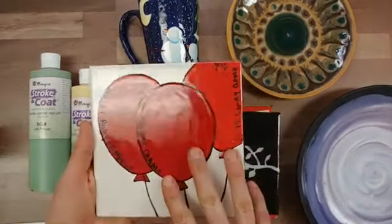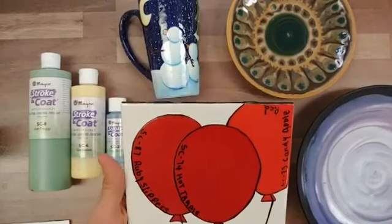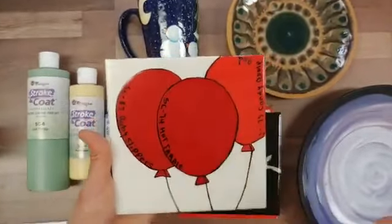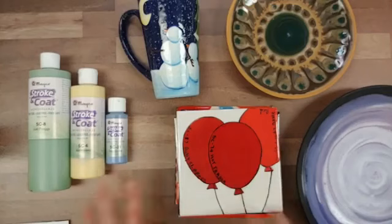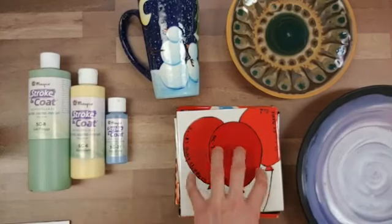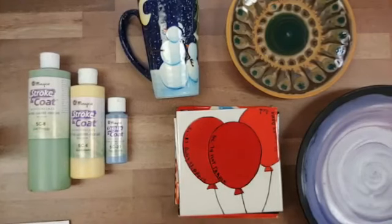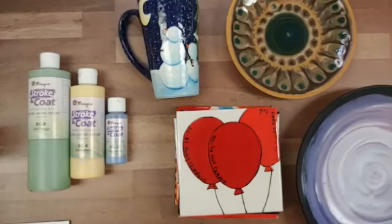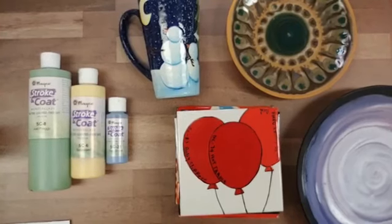Another amazing thing is how wonderful the reds are — the pigments hold up all the way to cone 10, giving really bright vibrant color at higher temperatures. This tile was fired to cone 06, and we have three different reds available. If you're bringing reds up to cone 6 or cone 10, they tend to prefer a thinner application — maybe two coats instead of three. Too thick an application can give an orange peel effect, so that's something to watch for.